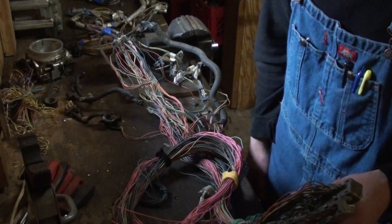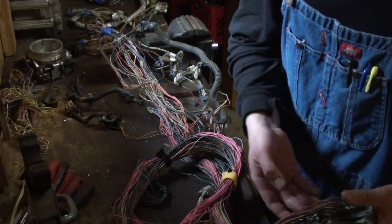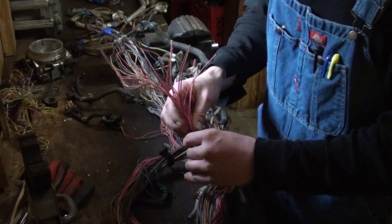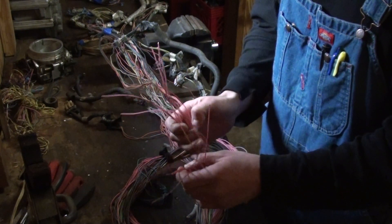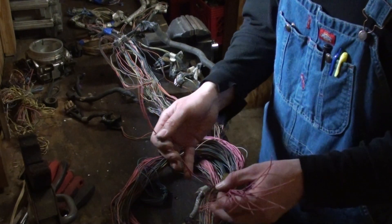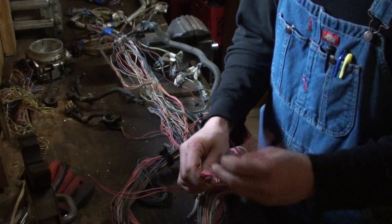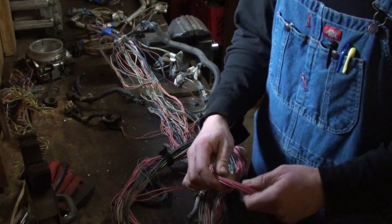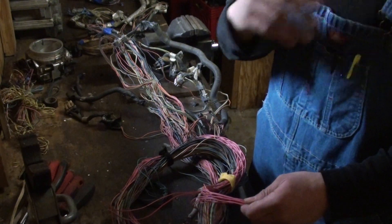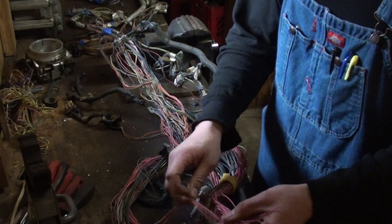I'm not running an electronic control transmission - I'm running the Turbo 400 - so I removed all those wires and stuff from the harness. Where I'm at now: all these wires here in my hand, most of them are pink. They will be segregated out, split up, and set off on their own 12-volt keyed source, fused of course. They'll be going to a fuse block. These pink wires are your power wires for your fuel injectors, coil packs, cam sensor, crank sensor, and idle air motor - anything that requires a 12-volt power source.